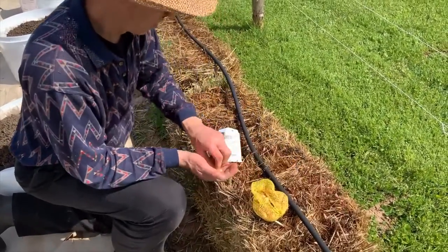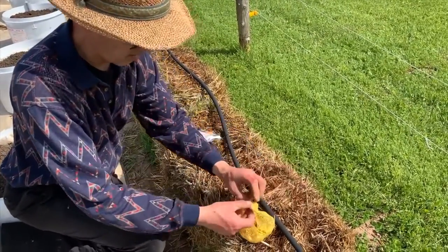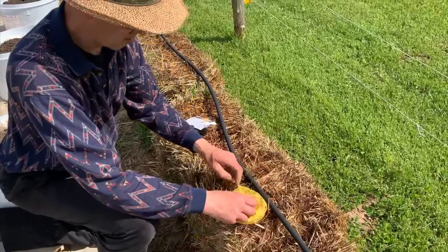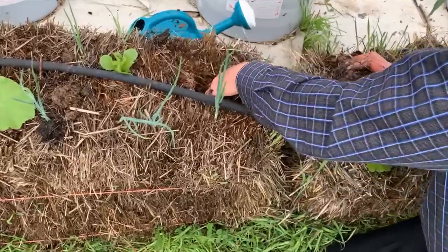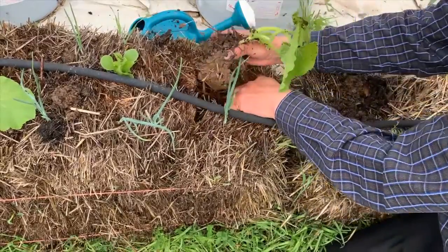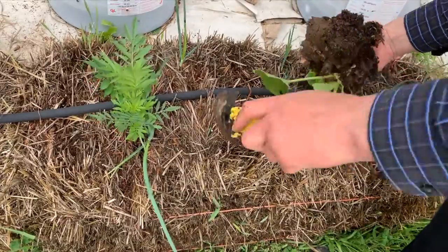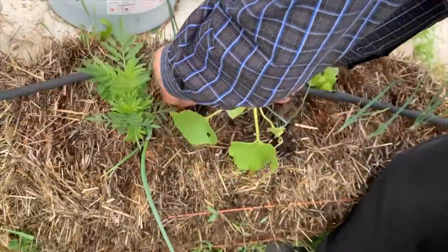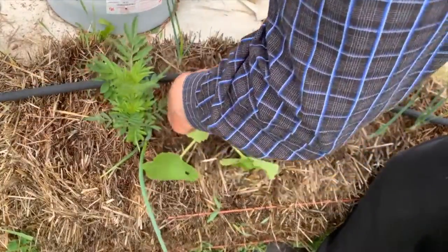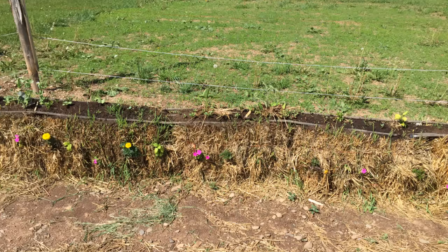Larger seeds like squash, beans, peas, or even onion sets can be poked right into the straw. Transplanting is easy — just pull out a bit of straw and poke the plant into the hole. Plants can be poked into the sides and ends of the bales also.